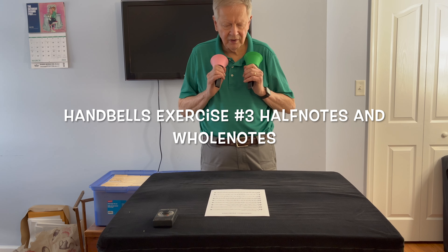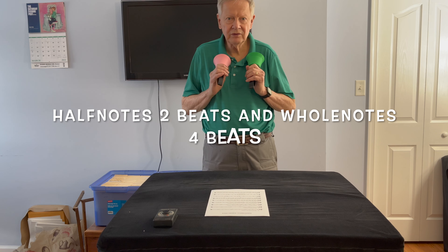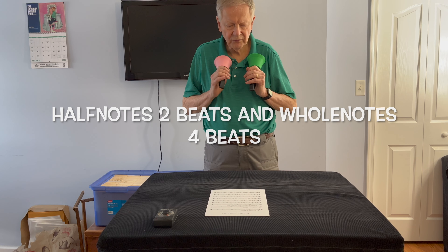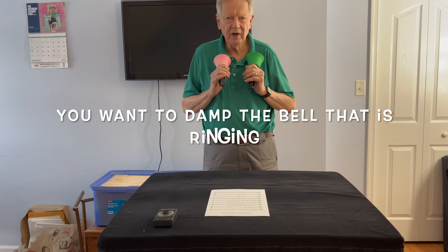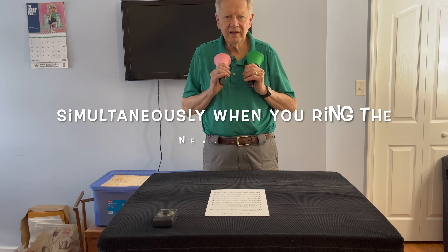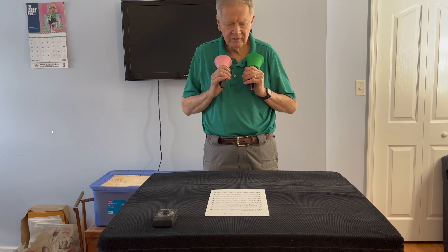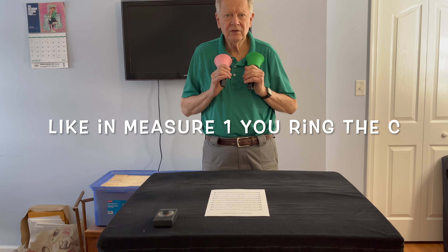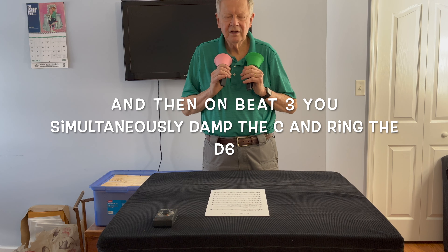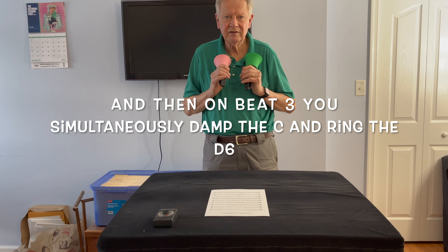Bell exercise number three: half notes and whole notes. Half notes are two beats, whole notes are four beats. You want to damp the bell that's ringing simultaneously when you ring the next note. So like in measure one, you ring the C, and then on beat three, you simultaneously damp the C and ring the D6.